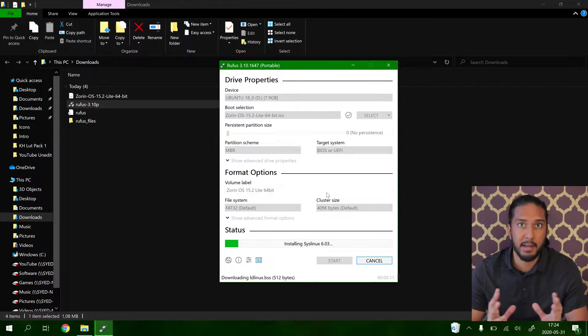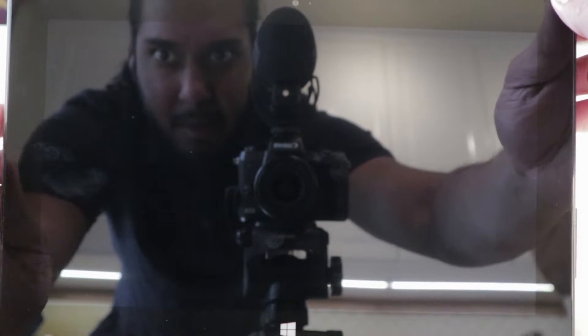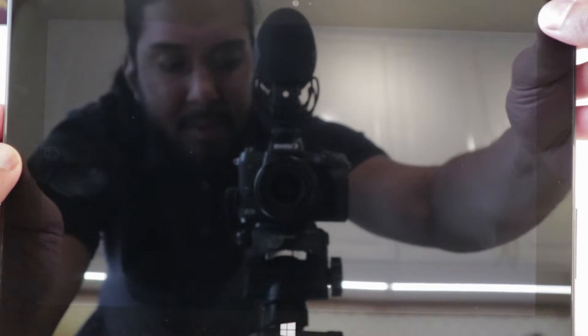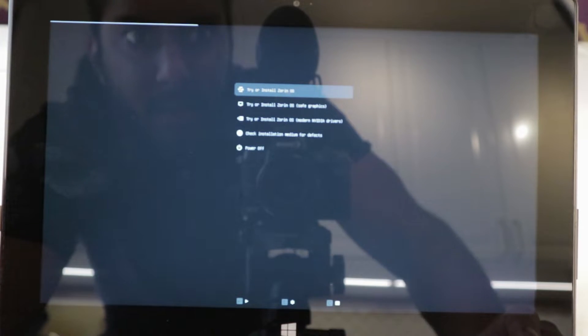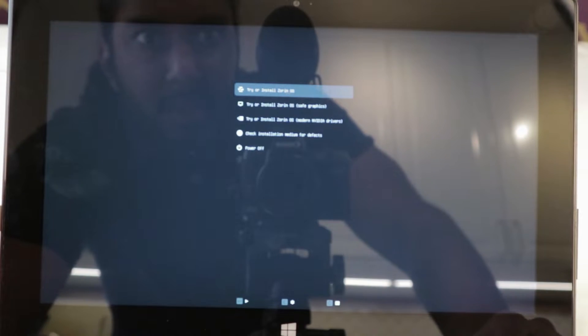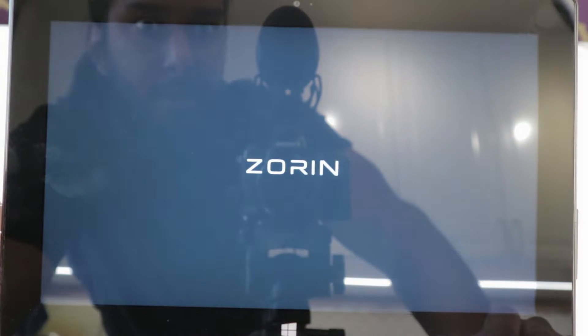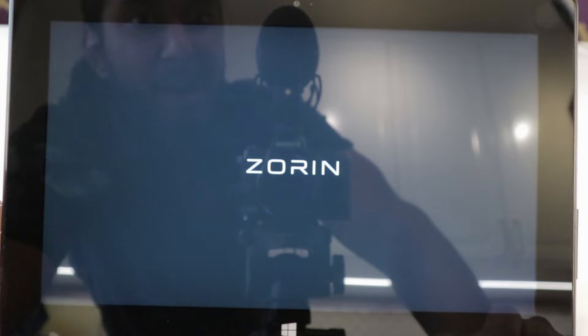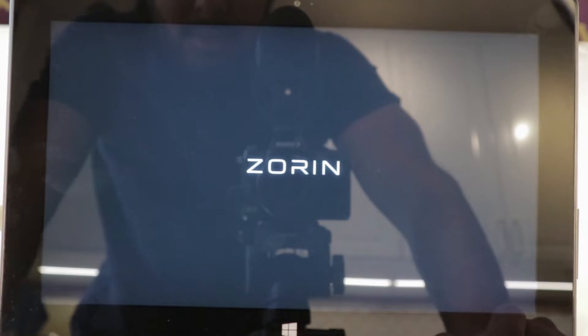Rufus will now create a bootable USB flash drive so we can install Zorin OS. We'll be back in the next scene to install the OS on our Microsoft Surface Pro 1. To boot into the bootable USB on the Surface Pro 1, we use the Volume Down button and the Power button together, then release them. Here we can see the option to try or install Zorin OS — we're going to select install and press Enter.